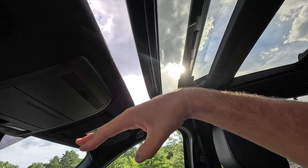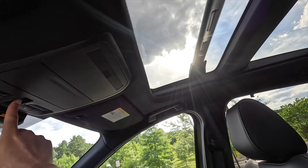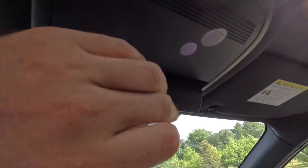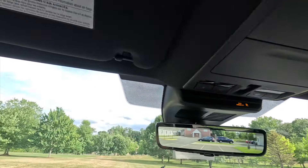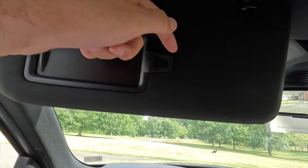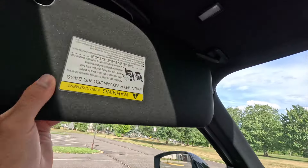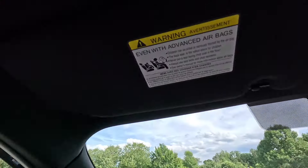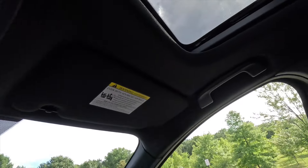The sunroof opens in an interesting way — similar to the CX-50, it looks almost tilted even when slid open. Behind the overhead controls you get a sunglasses storage spot, a vanity mirror with LED vanity light on each visor, a spot for small paper items, and the visor slides forward and backward depending on where the sun is. Both the driver and front passenger get grab handles.